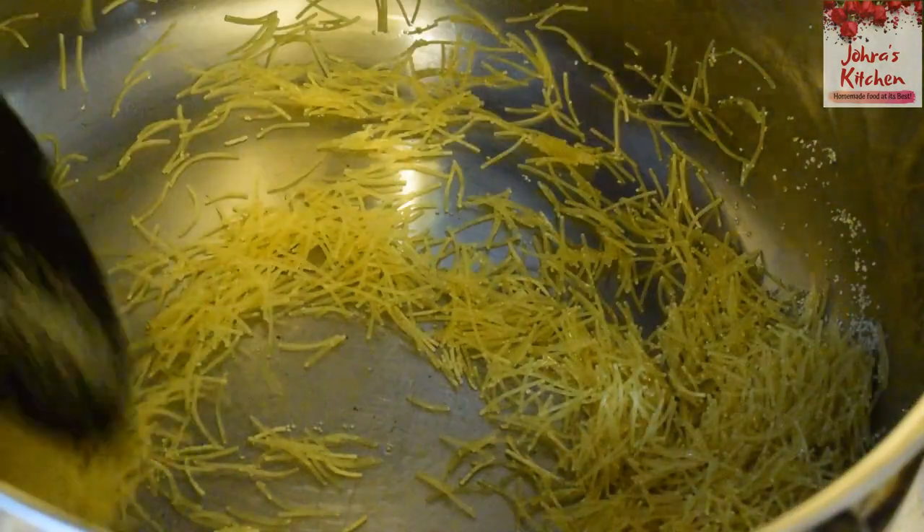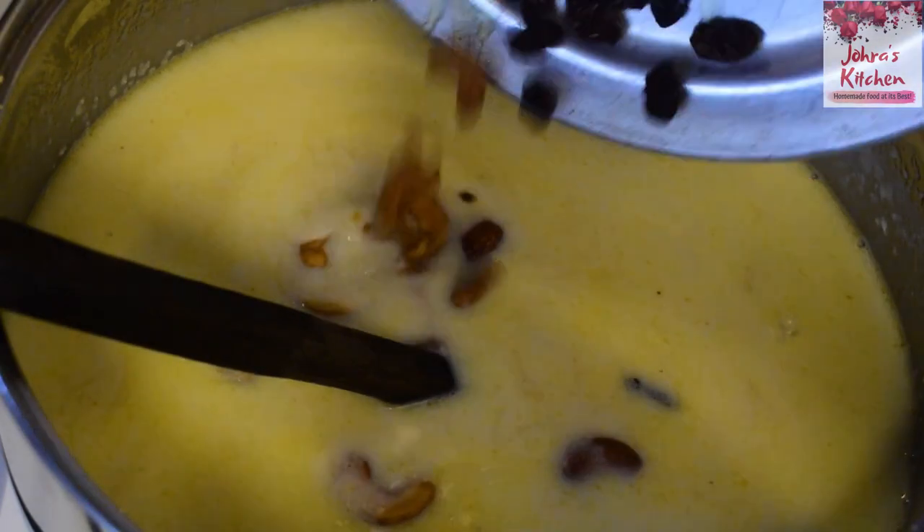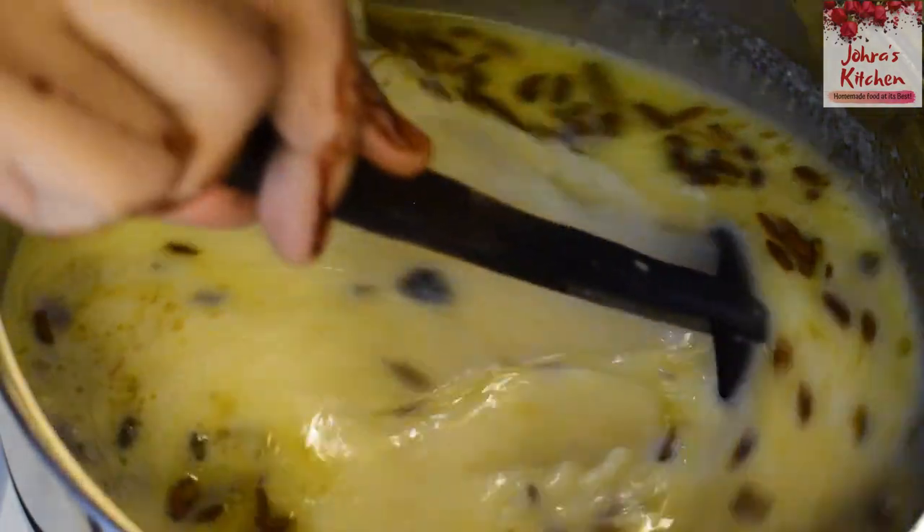Hello friends! Welcome to Jora's Kitchen! Today we are making a recipe for Jora's Kitchen Rava Firni. This is very easy to do with basic ingredients.